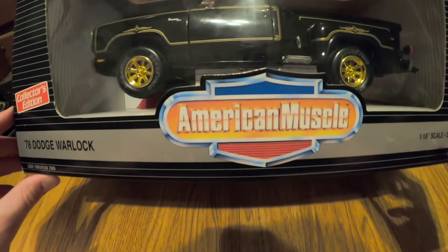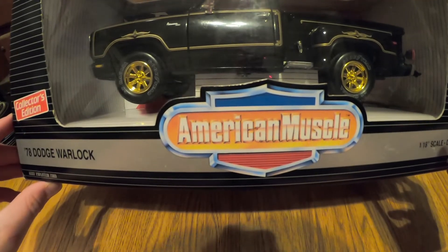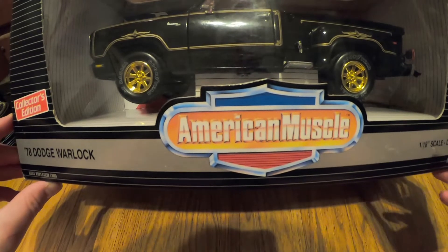So it's got a red interior. It has both of the little side post things, an opening hood, opening doors, opening tailgate, and steerable wheels.